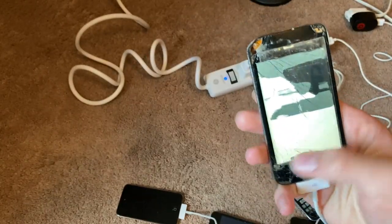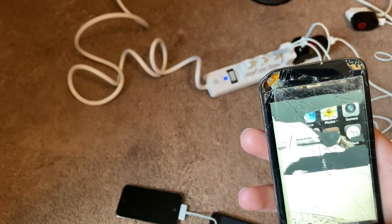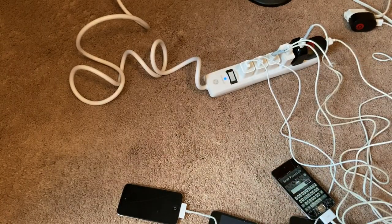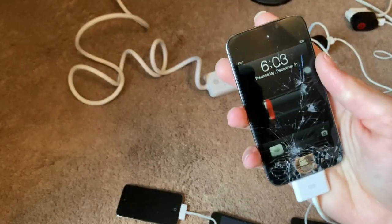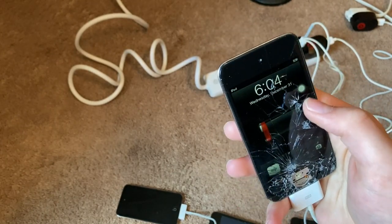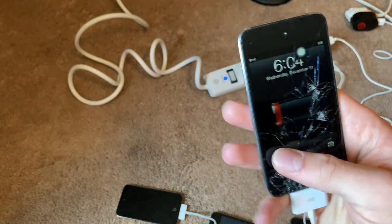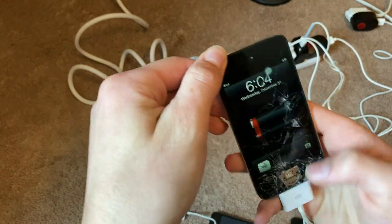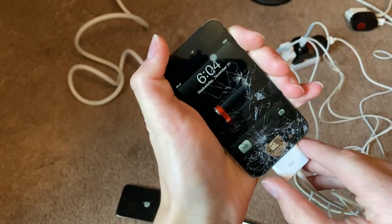It's not holding a charge right now, which is unfortunate. I'll just keep this one plugged in hoping for it to hold a charge. This one works too — it looks like it doesn't even have a background, just blank. This one has one of those passwords that are letters and numbers, but the touchscreen doesn't seem to be working everywhere. It works up here though. This iPod has seen better days, clearly. It holds a charge though.